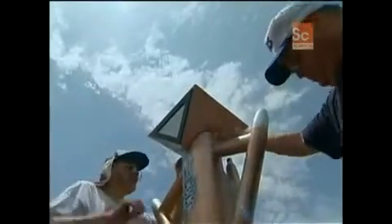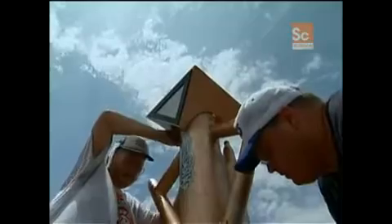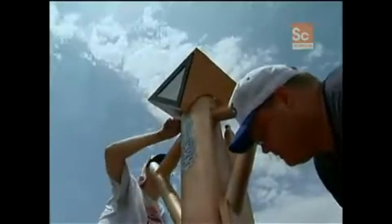Arlie Davis knows Alien will fly. Can he keep it low? And will his exotic recovery system work as planned?